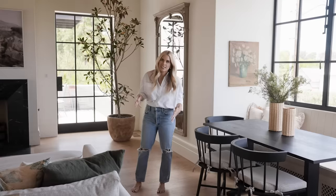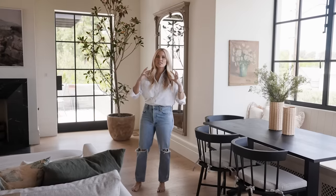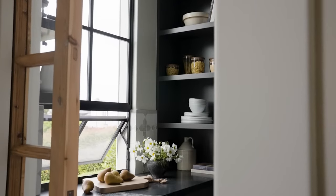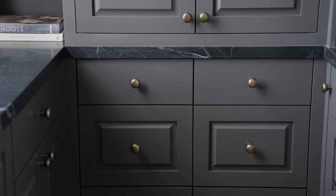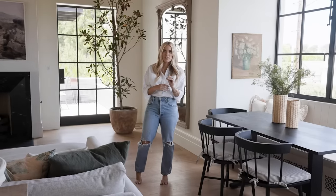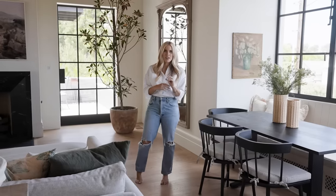Let's break this down. I am a big believer that so many of the design principles we use in our high-end custom homes can be applied to any space. A builder grade pantry can be painted. Could you go dark and moody? Could you make your pantry a statement? The answer is yes — it does not need to match your kitchen; it's a great place to try something fresh.